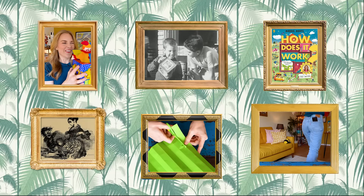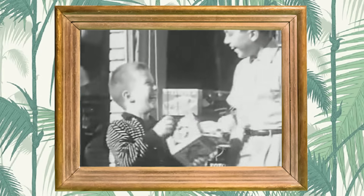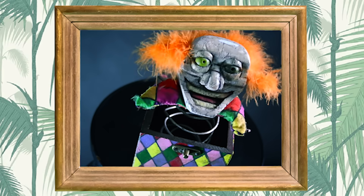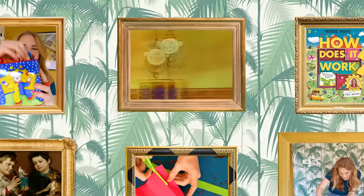Jack-in-the-boxes have been entertaining us for a long time — over 500 years, in fact. Although legend has it they were originally made to trap demons, which may be why they used to look a bit scary. In French they're still called 'devil in a box,' but of course these days they look much friendlier — they still make us jump, though!